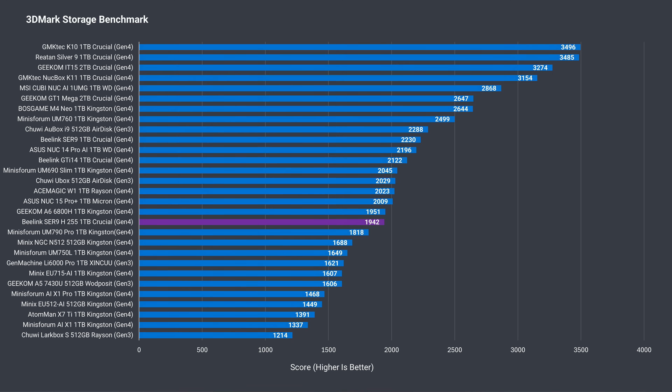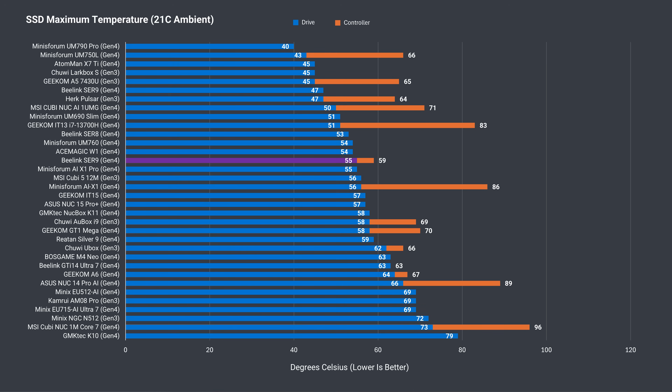3DMark's storage benchmark shows SSD performance to be below average overall — it tests a workload of copying and installing game files on the drive, and some Gen 3 drives beat it. The large heatsink inside the SR9 for the SSD kept the drive cool even when thrashing it with Crystal Disk Mark while Cinebench was running in the background.